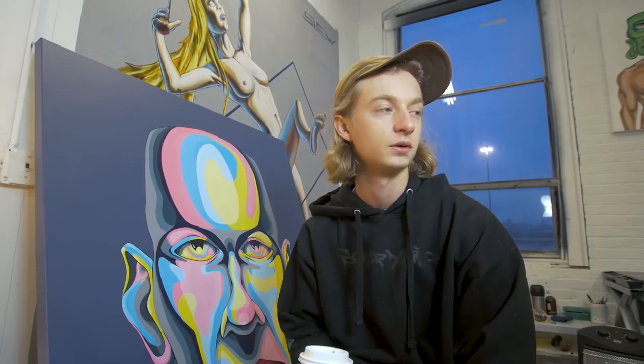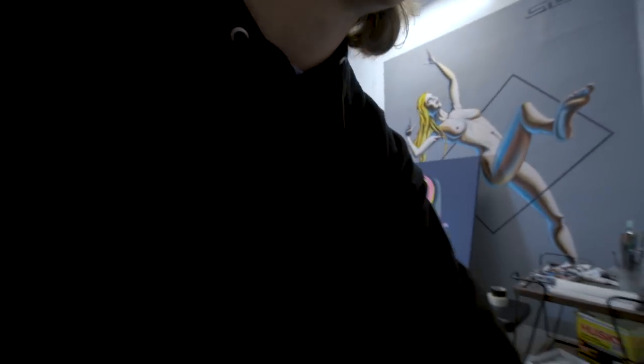I was thinking maybe I'll just lay out all of my tools and utilities that I use to paint and make a little mini video, in case people are wondering. Maybe people don't know about matte medium. So I'm going to clean up, organize, condense it all on a table, and show you everything.